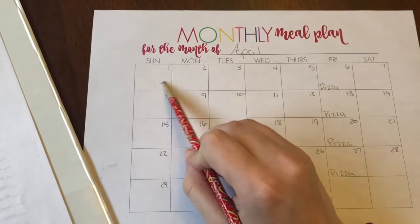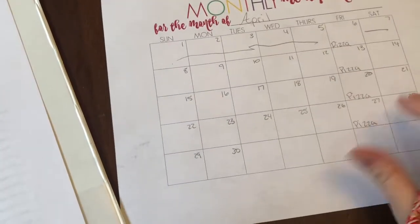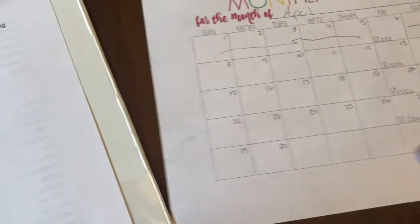So I do not need to plan anything for this week. We were gone over Easter weekend and we just kind of had a reset week last week.